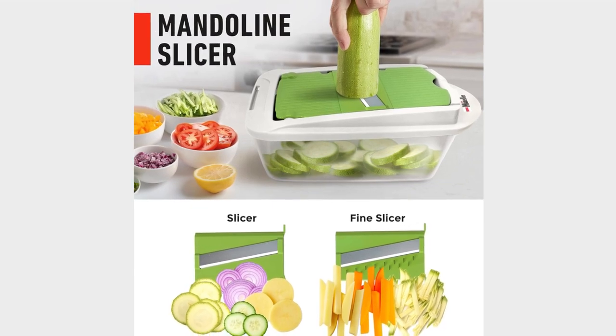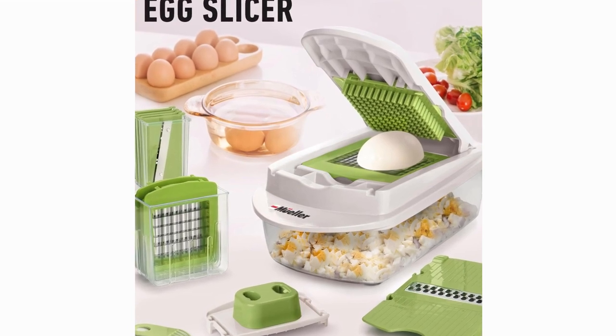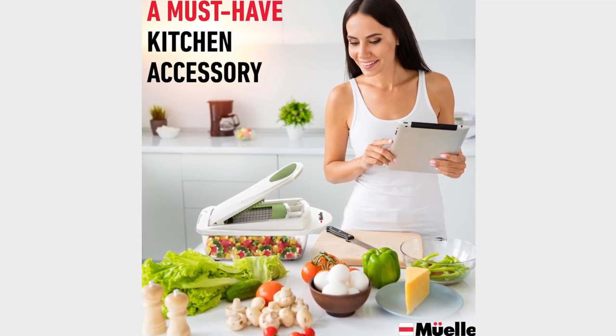Speaking of efficiency, say goodbye to hours spent prepping meals. With the Muller Pro Series, you'll whip up delicious dishes in half the time. Plus, it's a great way to sneak more veggies into your diet without sacrificing flavor.